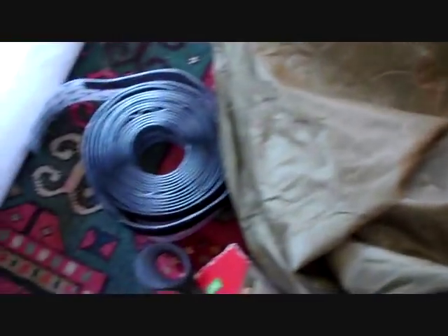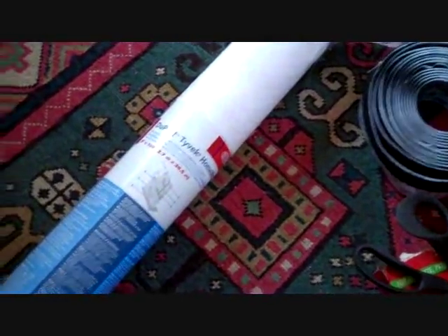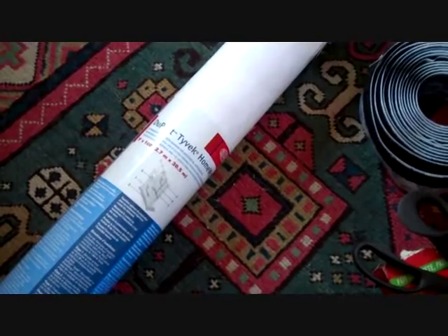This is a military surplus bivy bag — it cost me $100 brand new. I've seen bivy bags at REI for close to $300. The bivy bag is important because it protects your sleeping bag, but it takes the beating. To invest $100, let alone $300, in something that will eventually get burn holes or have a twig poke through it — it's just not going to last. I've gone through bivy bags before in just a few seasons, good ones.